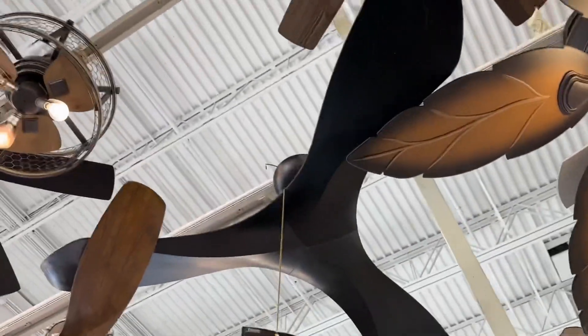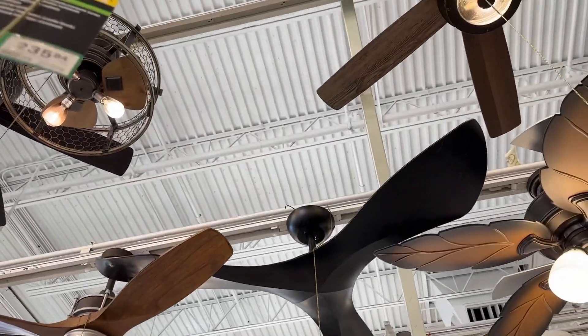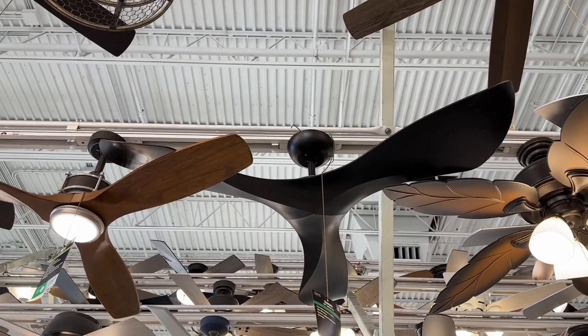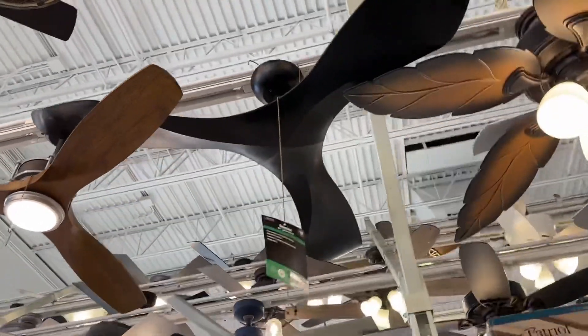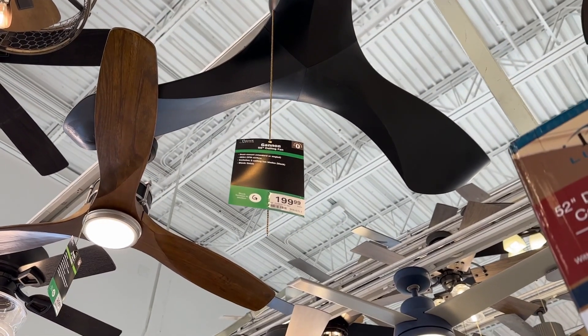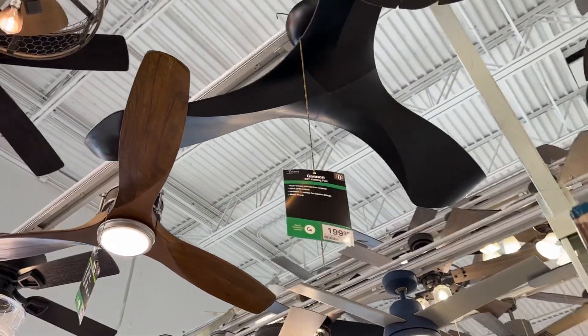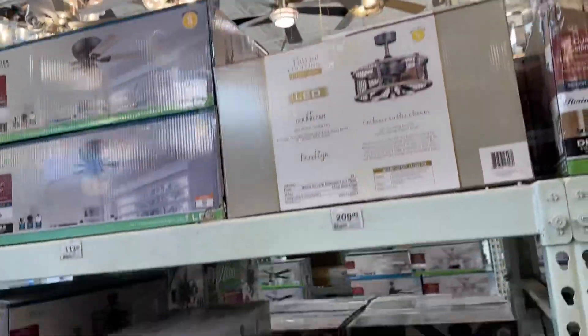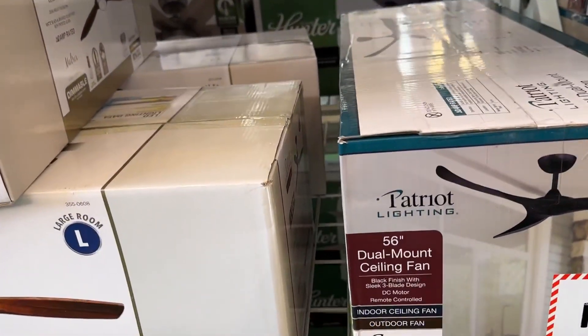This is the Ganon — that's a bold statement fan right there. That's what you get if you want a big fan — that's a big fan. Does it say the width on it? Includes three ceiling fan blades. I think it's just in black — oh, it's an outdoor fan. 56 inches, it sure is.